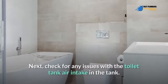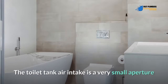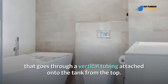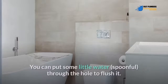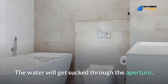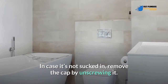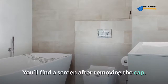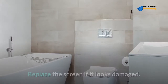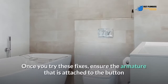Next, check for any issues with the toilet tank air intake. The tank air intake is a very small aperture that goes through a vertical tubing attached to the tank from the top. You can put a small spoonful of water through the hole to flush it — the water will get sucked through the aperture. In case it's not sucked in, remove the cap by unscrewing it. You'll find a screen after removing the cap; clean it to clear any debris and replace the screen if it looks damaged.